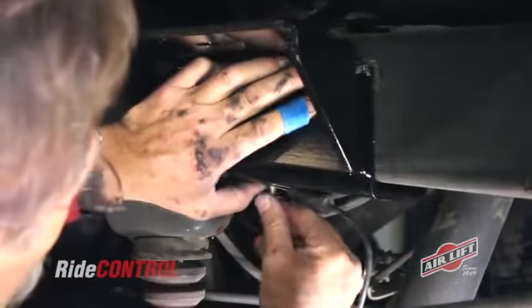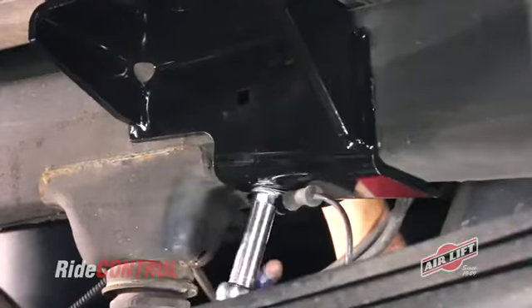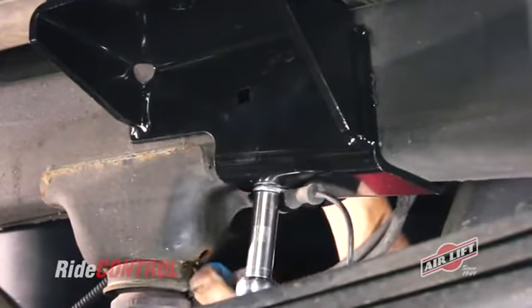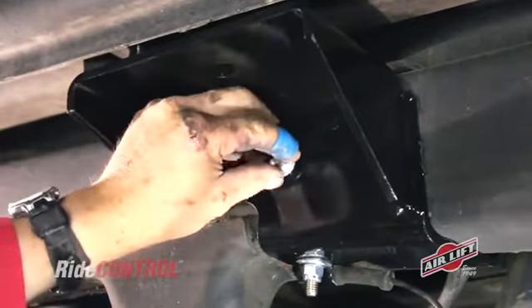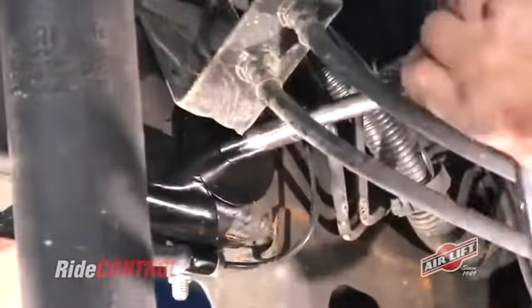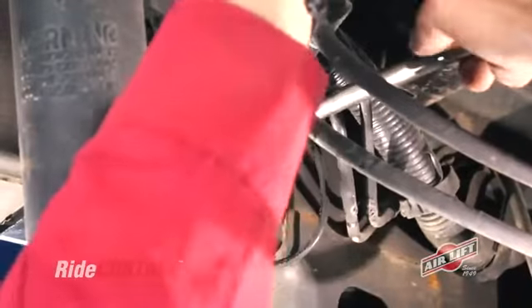Attach the brake line clip, a flat washer, and a nylock nut to the bottom of the bolt. Tighten it up with a socket wrench, making sure to keep the ABS line parallel to the frame so the line won't rub on the air spring. Insert the long carriage bolt through the center of the upper bracket. On the other side, insert a spacer and a large OD washer over the bolt, and tighten with a nylock nut. Make sure the line and the nut are both secure.